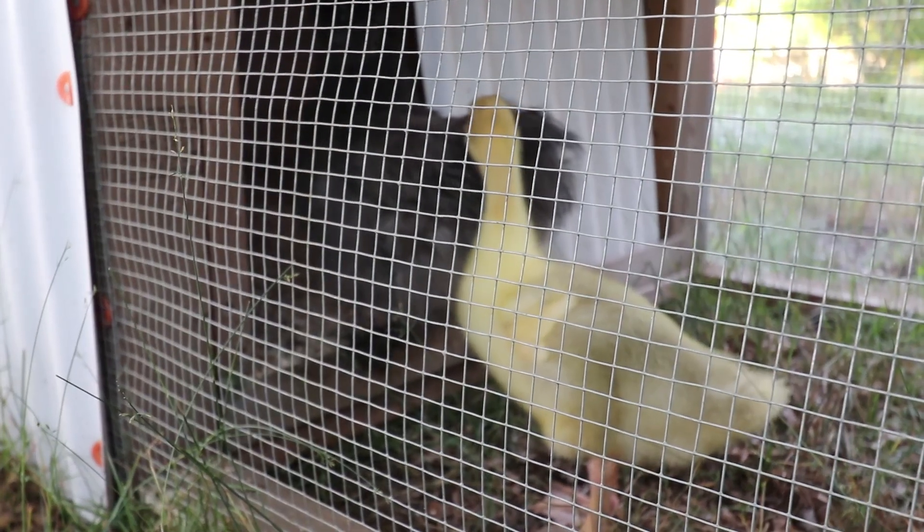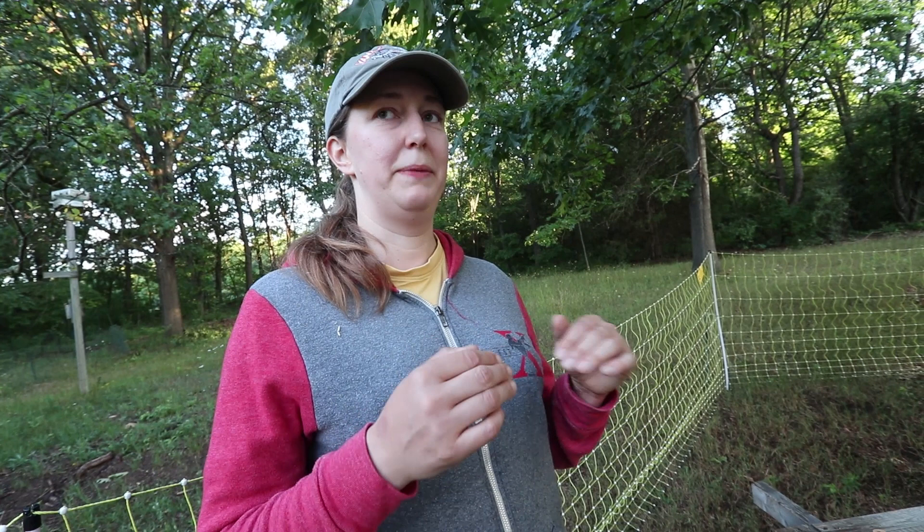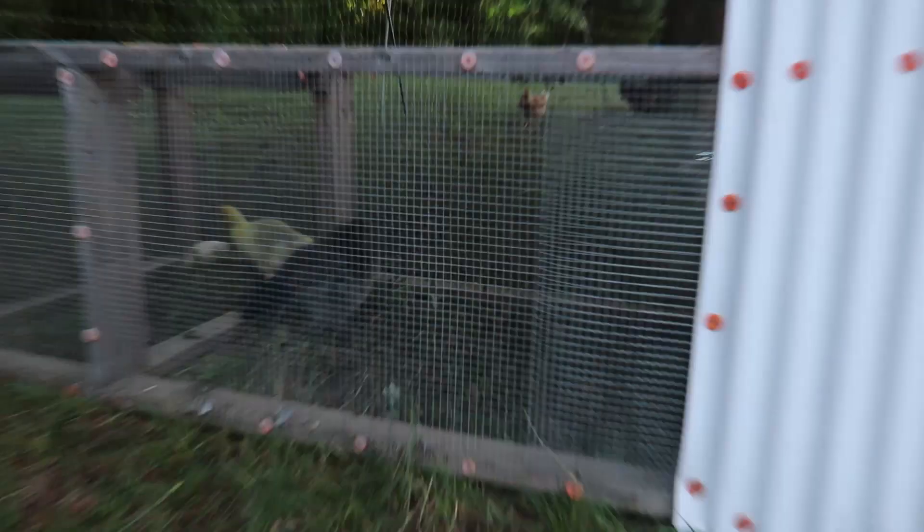I got lucky, actually. I had a girl from the main flock who went broody and I gave her four gosling eggs to start with. Over the next week I had two silkies go broody, so I took one gosling egg for each silky and gave them chicken eggs to go with it. The hatch was a little bit staggered, which I don't usually like. These chicks were actually due a couple days before the goose eggs were due.